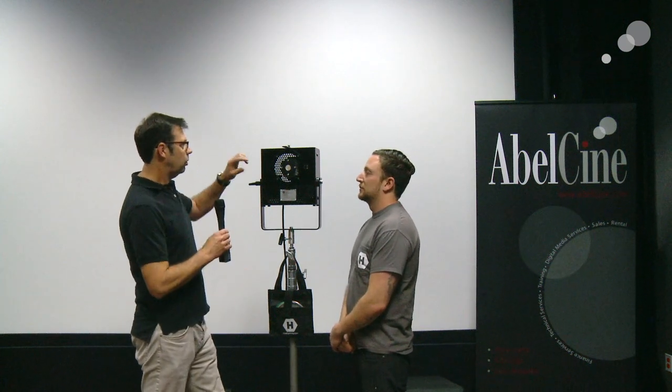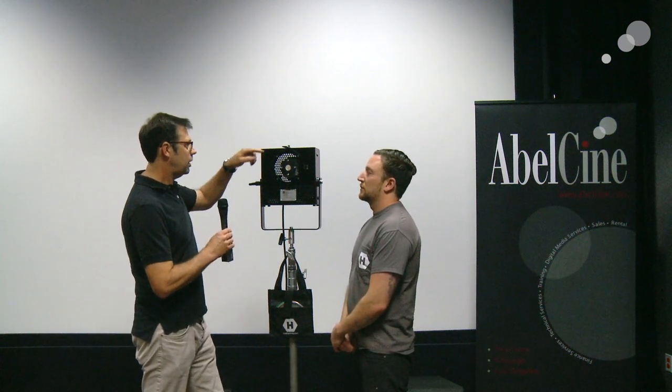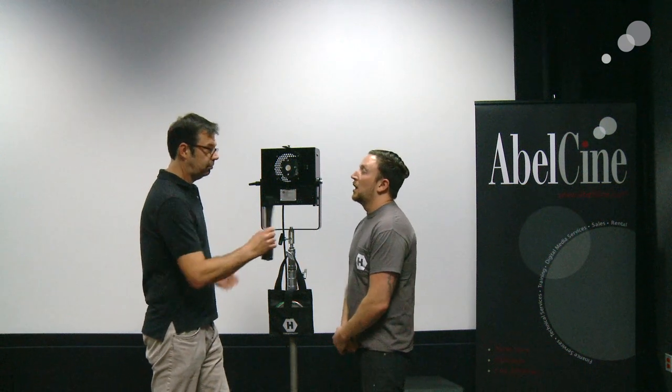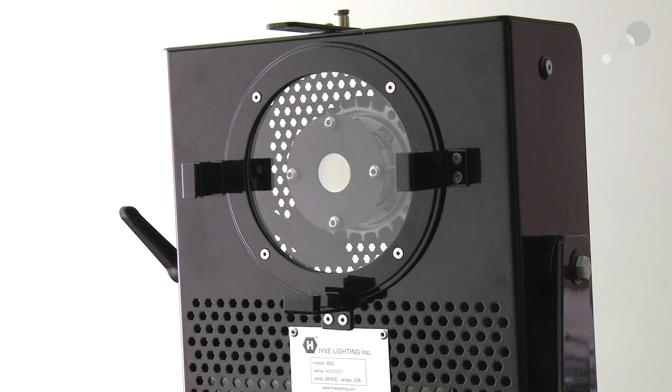Let's talk about the front of the fixture first, then we'll get into powering. You'll see that you do have the traditional hardware here for scrims or potentially even a softbox. What's really great about this is it is a single-point-source open-face light, which means you get that really beautiful clean single shadow. Because of that, we're able to add standard barn doors or standard scrims to knock down the light or cut and shape it. You can also use a standard speed ring with a softbox — it really fills the entire box but still has that punch you need for exposure.